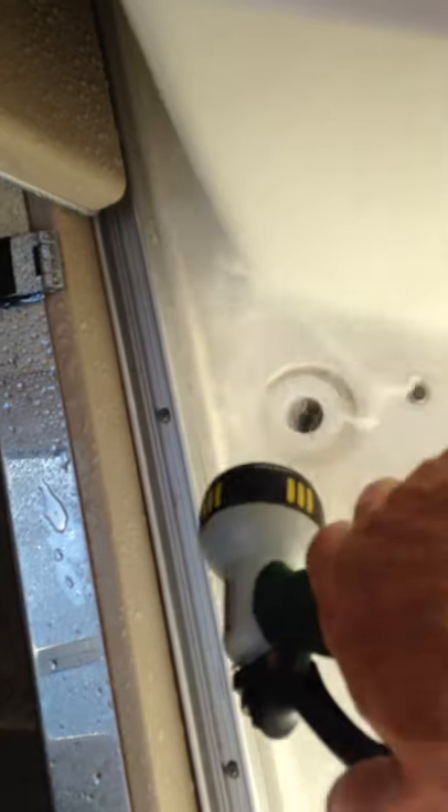I'm flushing out this track — I put some Simple Green down in there to get all the grime and grit out. I started doing this before I began videoing, but I'm still flushing out some stuff. I'll fill this up with water and give it some good pressure underneath there, then move the door back and forth to make sure it's clearing all that out, and then flush it again.